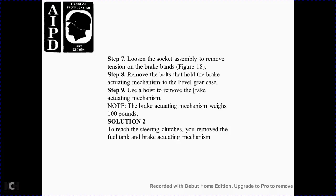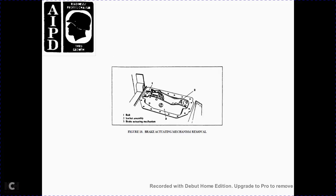Solution 2: Remove the fuel tank and the brake actuating mechanism. Figure 18 shows the brake actuating mechanism components: 1 bolt, 2 socket assembly, 3 brake actuating mechanism.